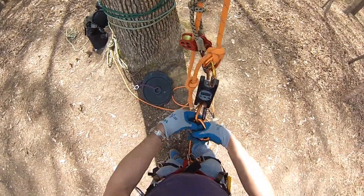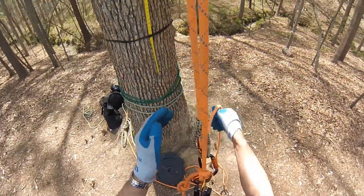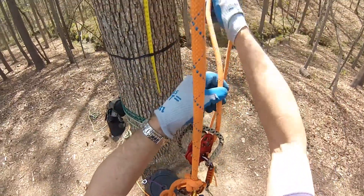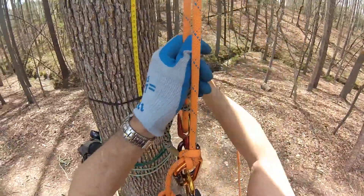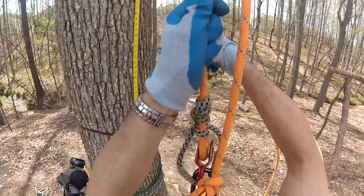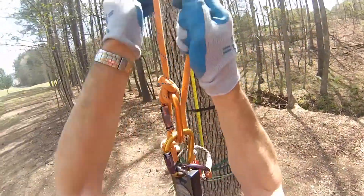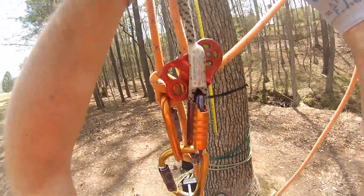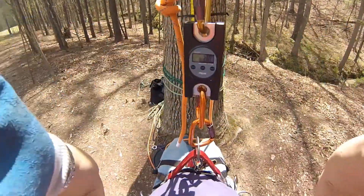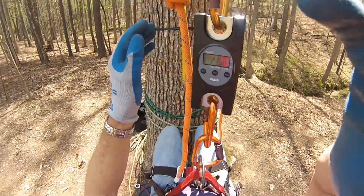I put a scale on my saddle to indicate my weight, or the forces being applied, with a mechanical advantage in DDRT. As I suspend myself, you can see that the full amount is indicated on the scales — about 215 pounds.